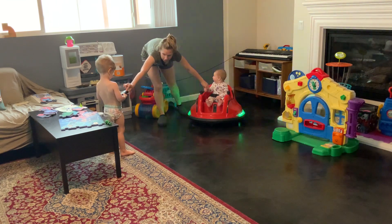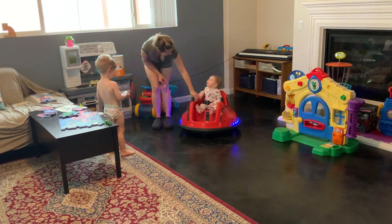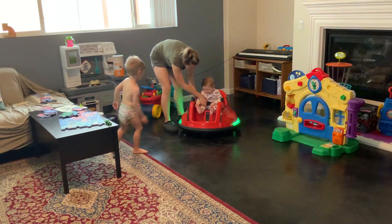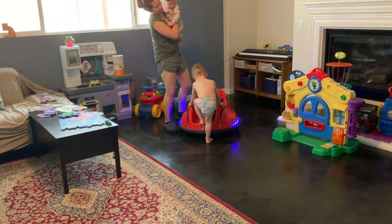This one, honey. Woo! You want to do that? Oh! Brandon can show us how to go for a ride, huh?